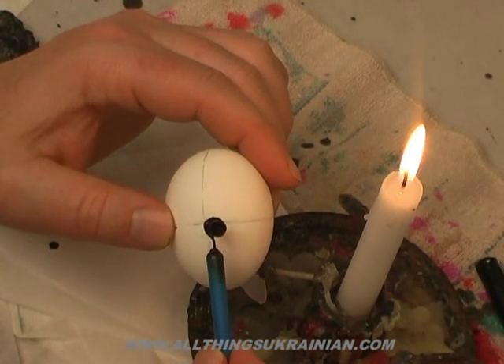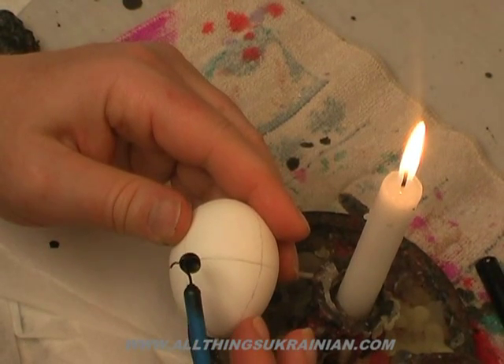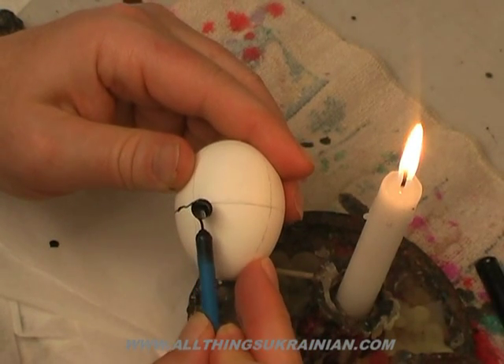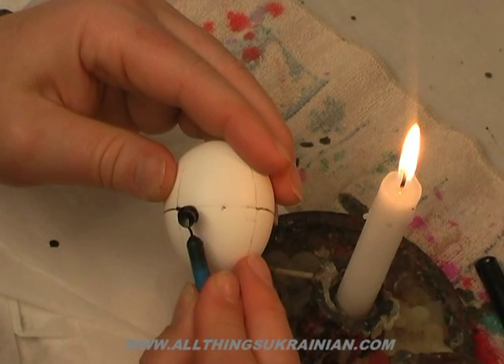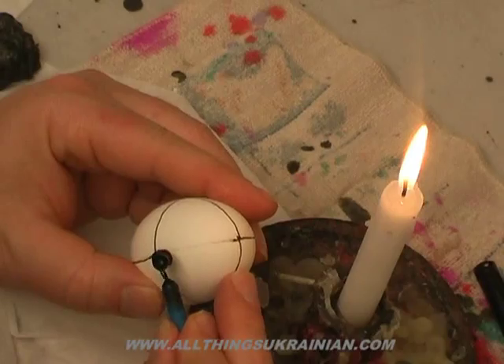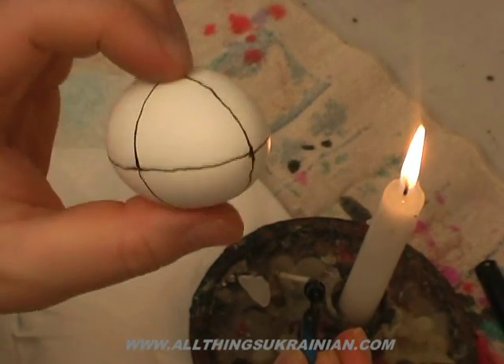You always try to start at a joint where lines cross. I'm going to start there and just go. You make quick, short movements, and I like to put my little finger on the edge of the egg as a guide. And there you have it — all the white lines.